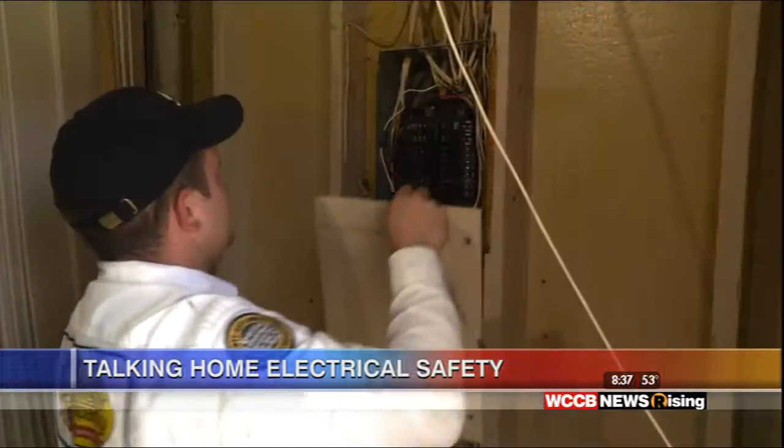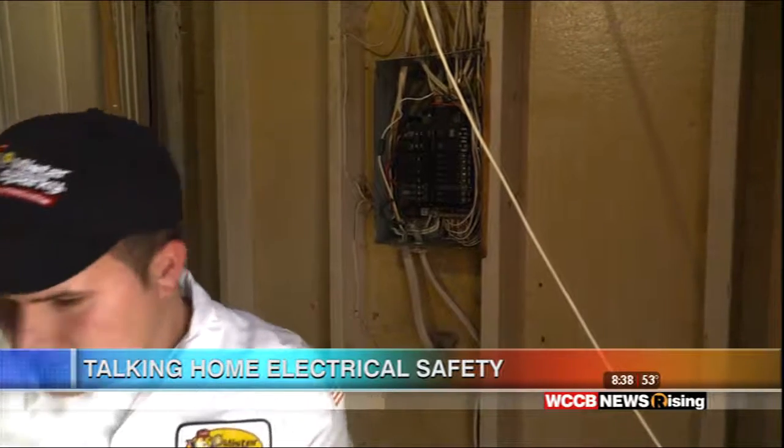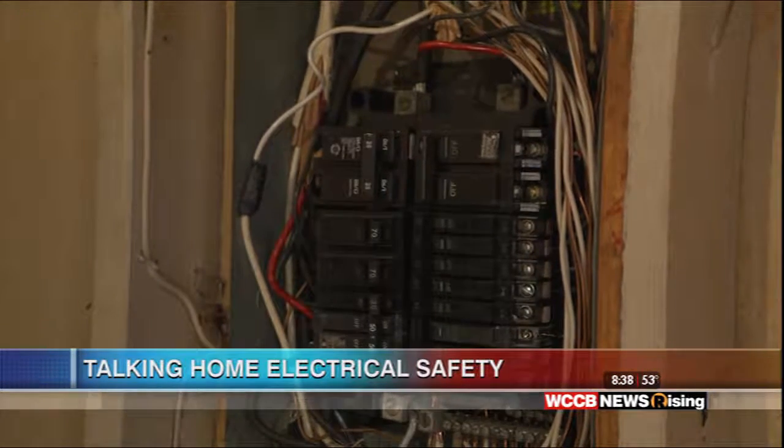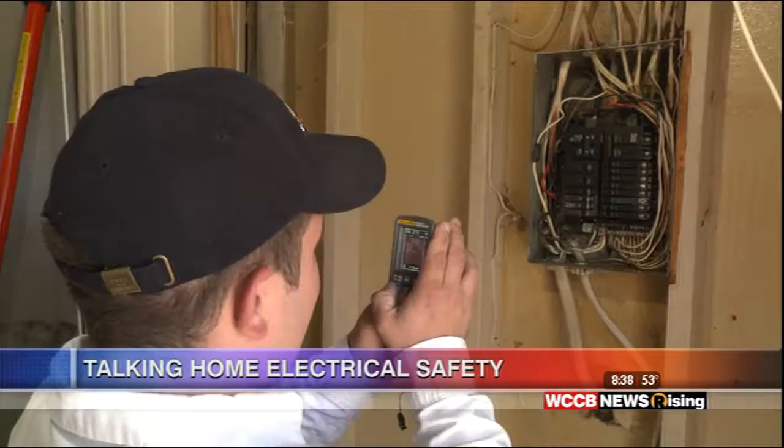Are there other signs, like if my light bulbs seem to be going out sooner than they should, or maybe my GFI switches are going off? Correct — if you're going through a lot of light bulbs, the lights are blinking or dimming, you definitely need that checked. Or if you're feeling heat somewhere that shouldn't be that hot. Just like this bus bar, that is a heat loss — you're paying power to heat that up. A weak junction is a heat spot, and you're paying energy for that.